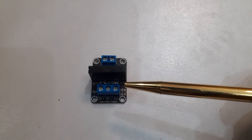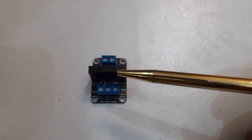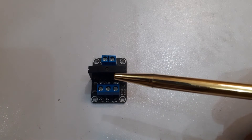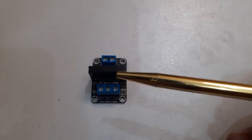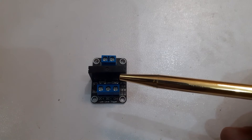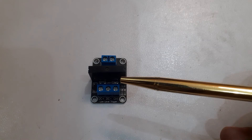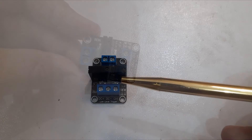A solid state relay has the same function as a mechanical relay, with the main difference that there is no moving contact. Solid state relays have several advantages over mechanical relays. One such advantage is that they can be switched by a much lower voltage and at a much lower current than most mechanical relays. Also, because there are no moving contacts, solid state relays can be switched much faster and for much longer periods without wearing out.